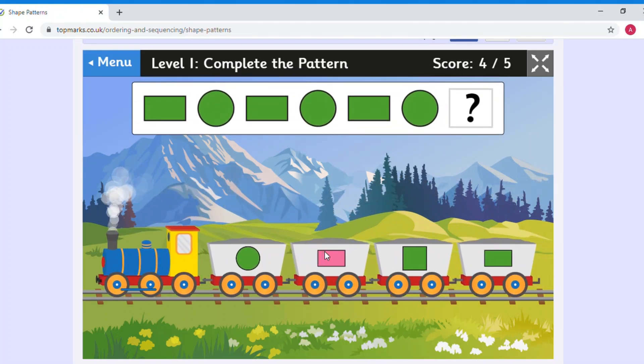Now all the colours are the same, so we only need to look at the shape. This shape is a rectangle — four-sided with two long sides and two short sides. The other is a circle with a curved edge. Pattern: rectangle, circle, rectangle, circle, rectangle. Have a look — is this a rectangle? No, it's a square because all the sides are the same length. The correct answer is a green rectangle with two long sides and two short sides.